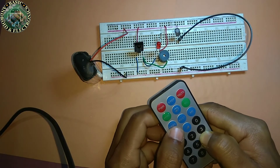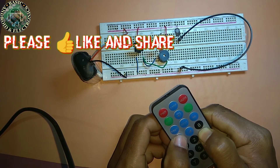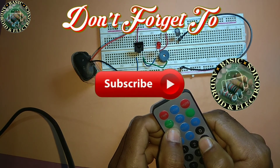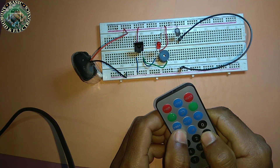So viewers, if you feel this video was helpful, please like and share. If you have any problem or question, please comment in the comment section below. Don't forget to subscribe to this channel and turn on the notification bell to get more tutorials. Thanks for watching, have a nice day.